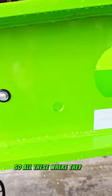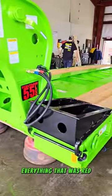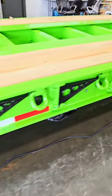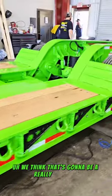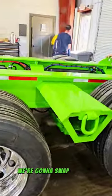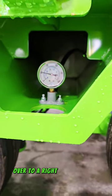All these where they were amber before will still be amber as you're going down the road. Everything that was red will still be red going down the road. But when you hit a switch, everything will light up green. We think that's going to be a really awesome look for this trailer. We're also going to swap the air gauge over to a right way scale.